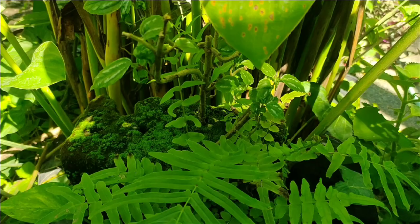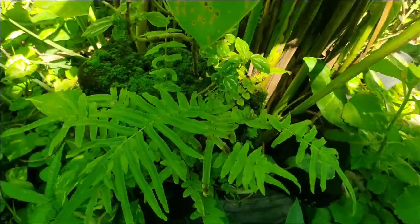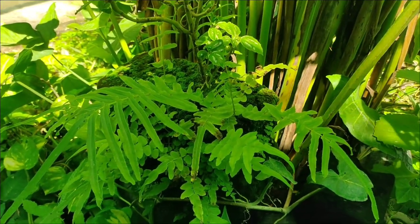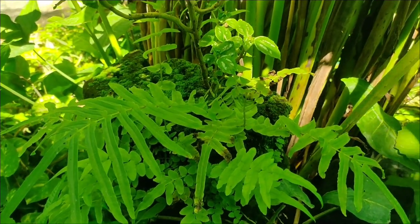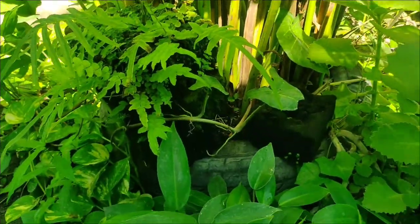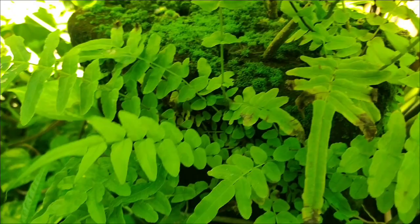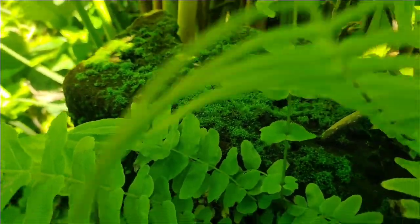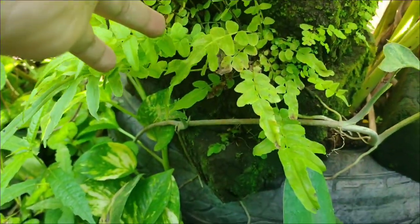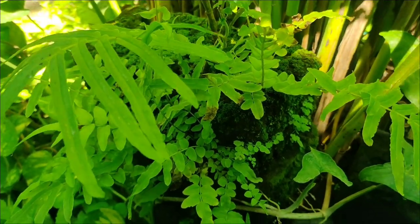I neglected them here, and since it's very near a water source, it was always wet — and this is what I got. I planted them supposedly to grow, and here is how they look. It looks like a miniature tiny mini forest. It's amazing!